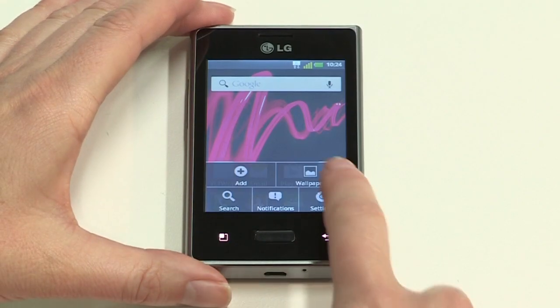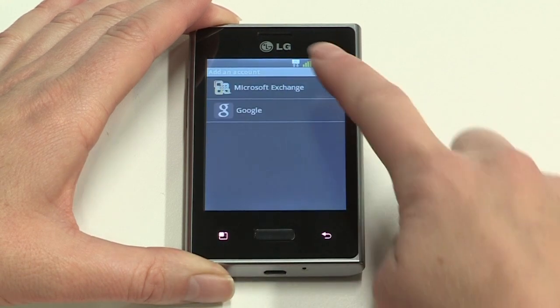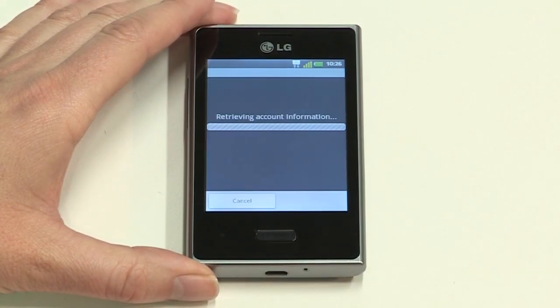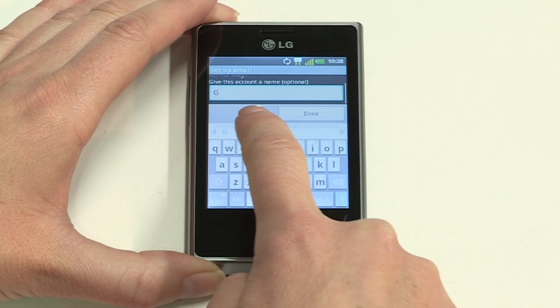Before you set up exchange email, you will need the relevant information from your mail server administrator. Exchange settings vary from company to company, so if you have any trouble with this next step, please speak with your mail server administrator. To set up exchange email, tap the Menu button, then tap Settings, Account and Sync, then Add Account. Now tap Microsoft Exchange, then enter your work email address and password and tap Next. The next screen is where you add your exchange server settings. Enter the information your mail server administrator has provided, then tap Next, name your account and tap Done.